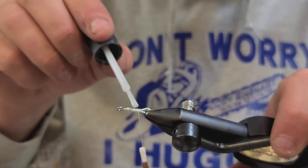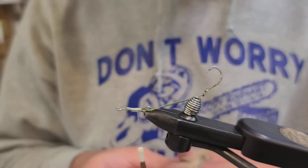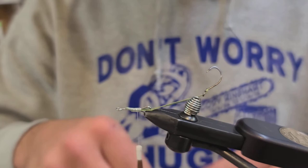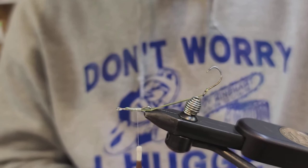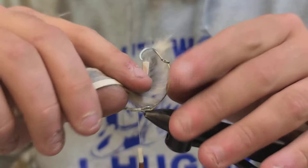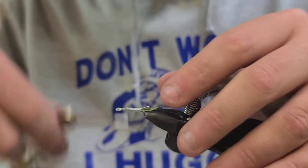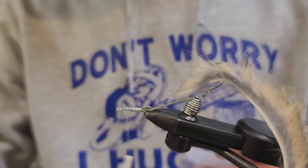Hit it with some Zap-A-Gap. Then I have some grizzly rabbit strips — I'll cut about this much. I like to cut more than I think I'm going to need. The first thing I'm going to do is right near the end of the strip, just pierce it through the octopus hook, so it hangs like that, and we'll kick that to the side for now and revisit it.